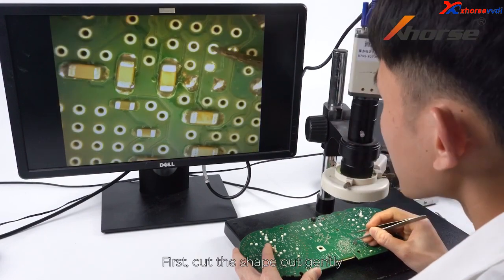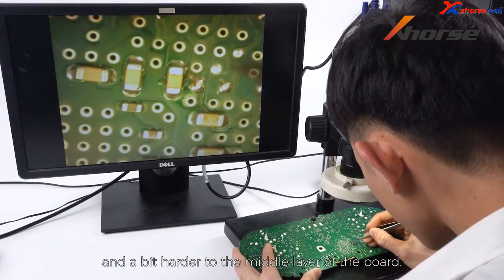First, cut the shape out gently and a bit harder to the middle layer of the board. Let's take a look.